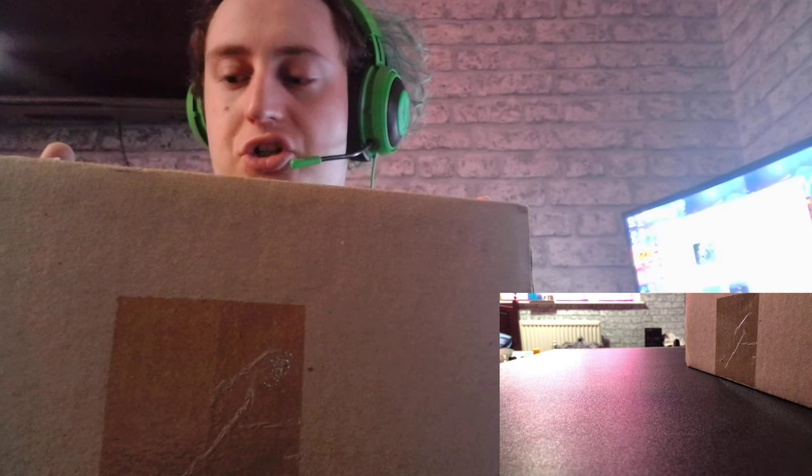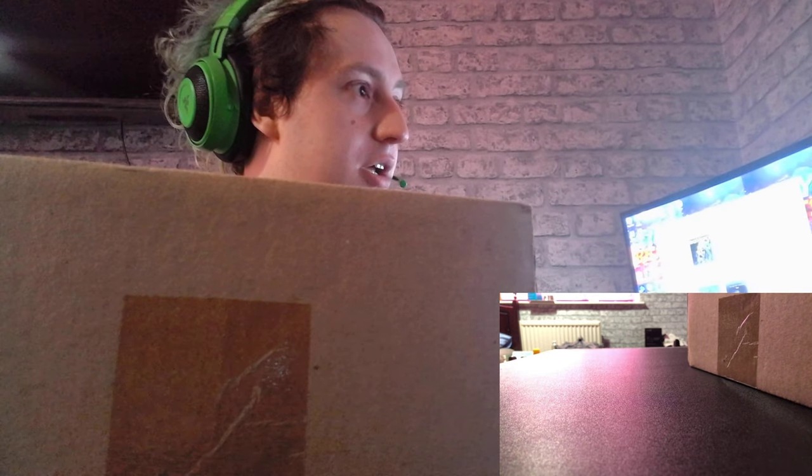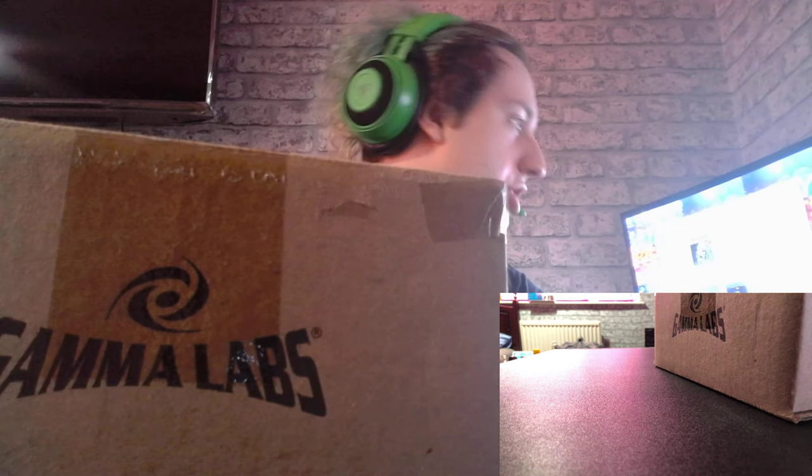Hey guys, TinyBeats here and welcome back to another video. Sorry if you can hear my phone in the background — it's just f***ing hot, I'll be honest. I've got another shaker unboxing; this one you can't actually buy anymore and I got it off eBay. I'm so glad — look at the box it was sent in. I'm just going to change camera.